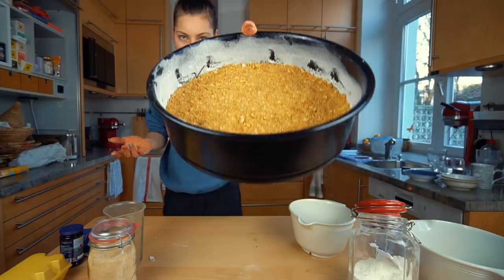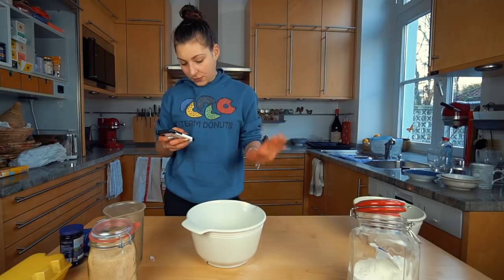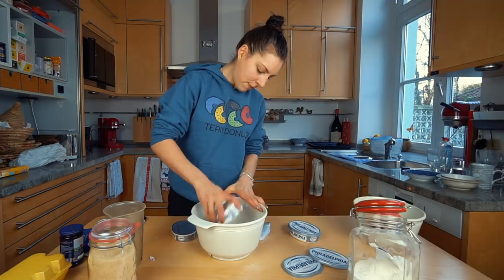Now we're going to do the actual cheesecake part. The recipe says to combine cream cheese, sugar, flour, vanilla extract, sour cream, and eggs, using a mixer — which I don't have. The original recipe calls for five packs of Philadelphia cream cheese, by the way the best cream cheese you can find. I'm going to use half, so two and a half packs.